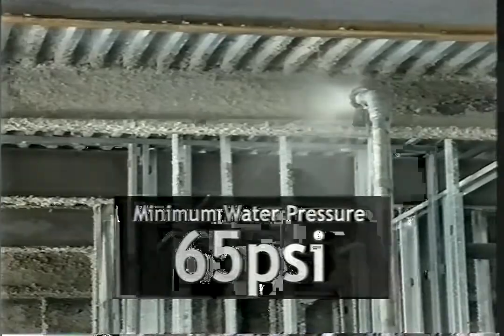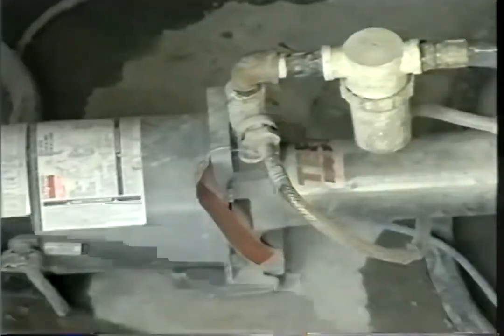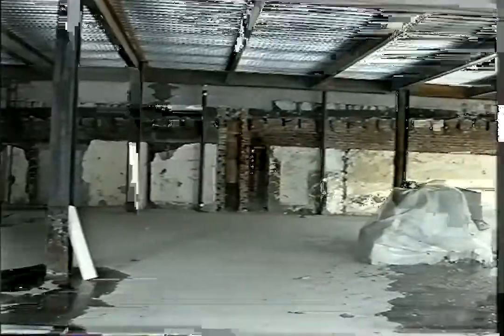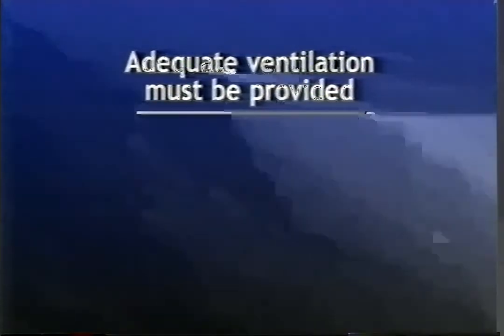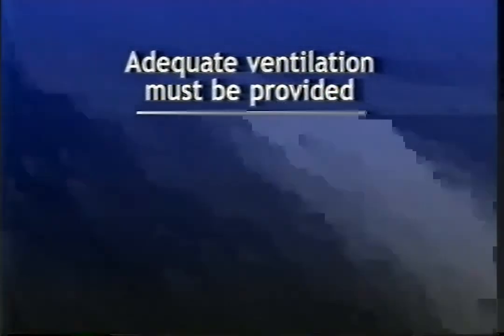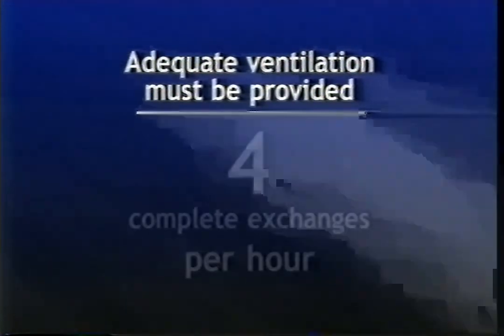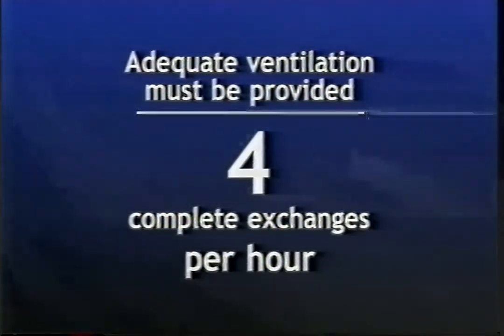Potable water must be used. A minimum water pressure of 65 PSI must be maintained at the nozzle to properly apply the product. A water booster pump with a 55-gallon tank is necessary. Sufficient lighting for adequate control of texture and thickness must be provided. Adequate ventilation must be provided, particularly when spraying in enclosed areas such as basements, stairwells, shafts, and small rooms. A minimum of four complete air exchanges per hour is required until the SFRM is fully cured.